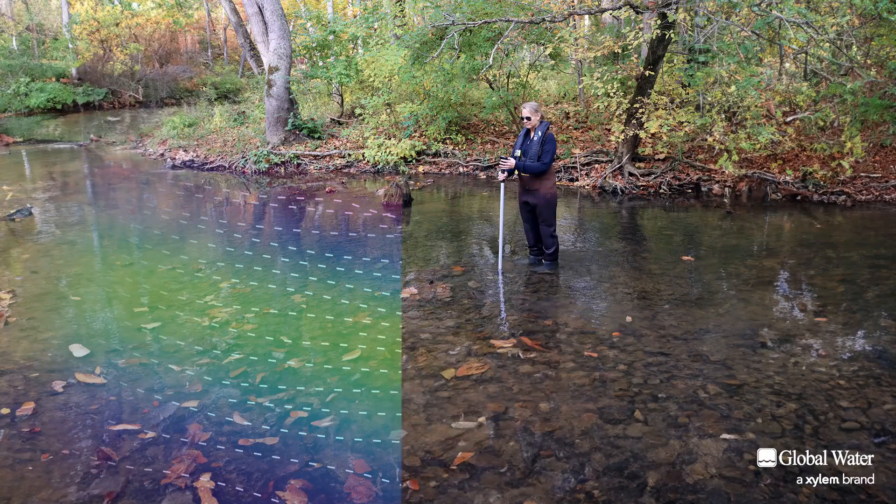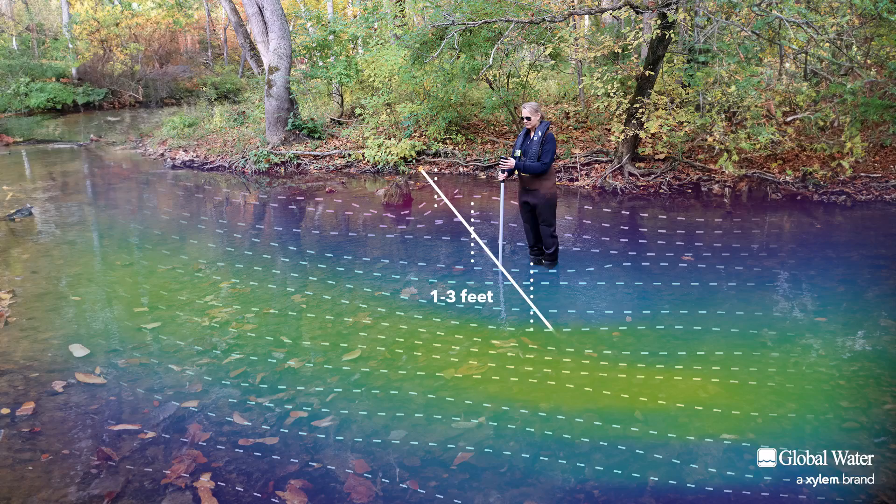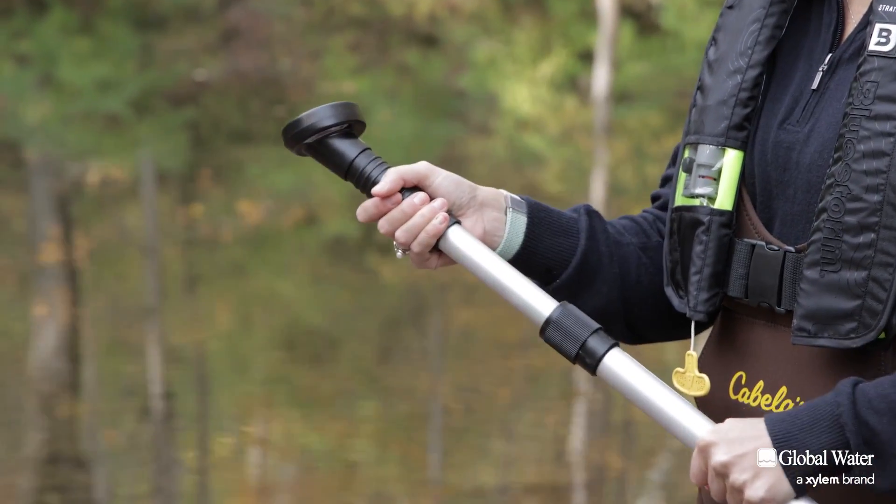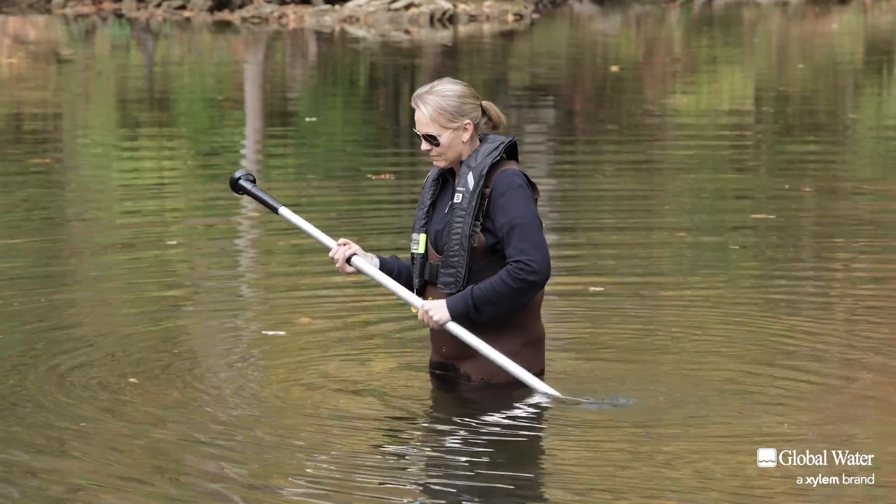For larger streams and rivers, the cross-sectional area can be divided into subsections, about one to three feet wide, and a vertical flow profile can be obtained. The telescoping handle makes monitoring from a boat, bridge, or deeper water easy.